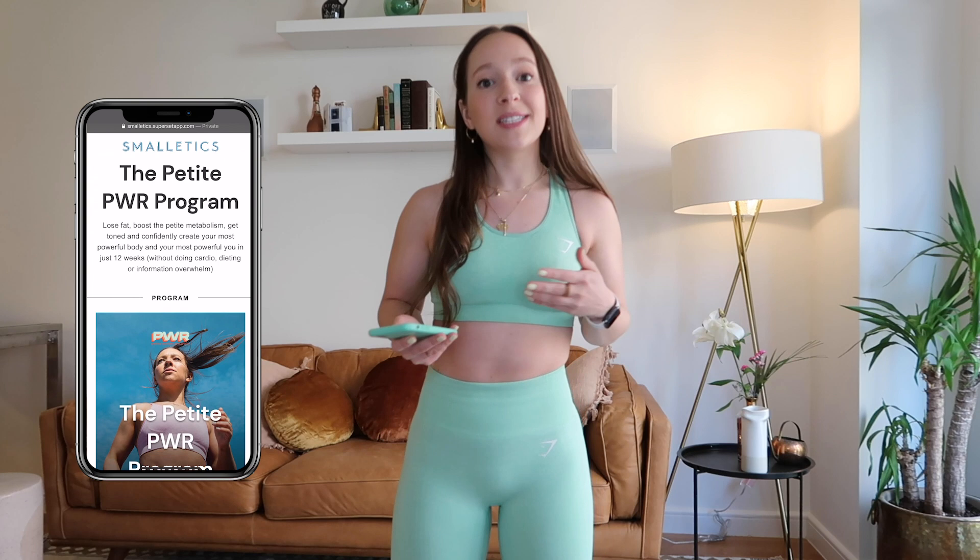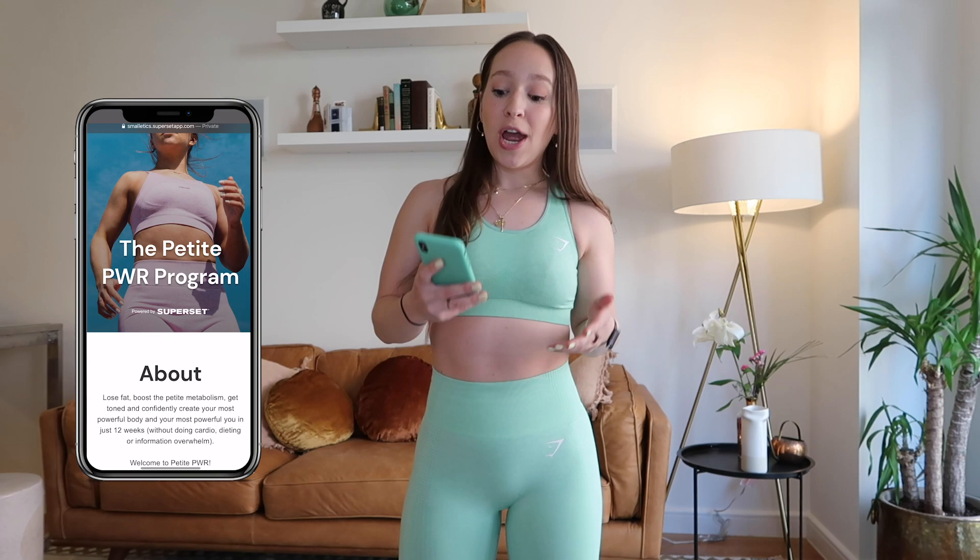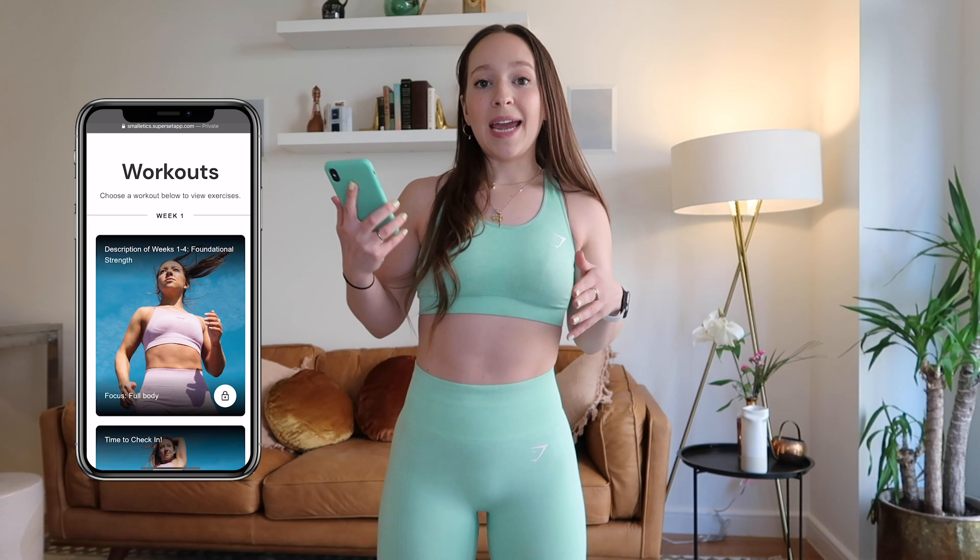I have two announcements for you. First, the waitlist for petite power is really long — there's over a thousand people on it and enrollment has been closed since March. But we are opening up the doors for just the next few days. And the really exciting announcement is that petite power is now an app! Today we're going to be using that app — I'll show you what it looks like as I take you through a total body circuit workout you might find inside petite power.